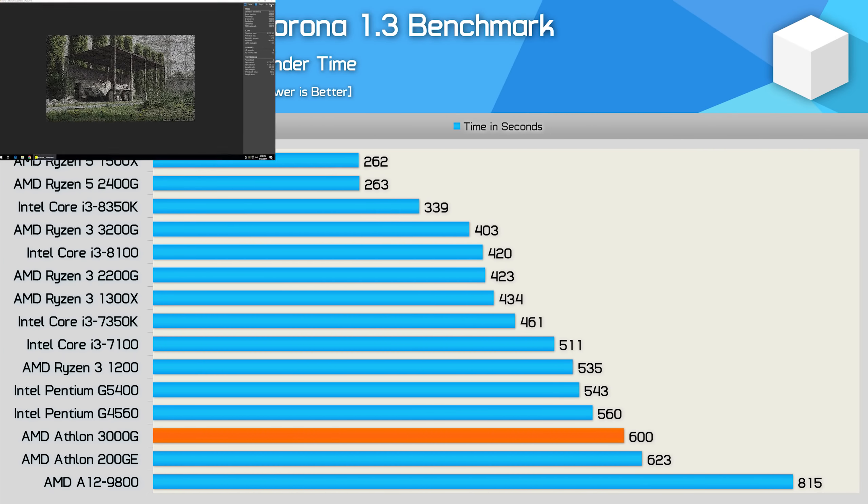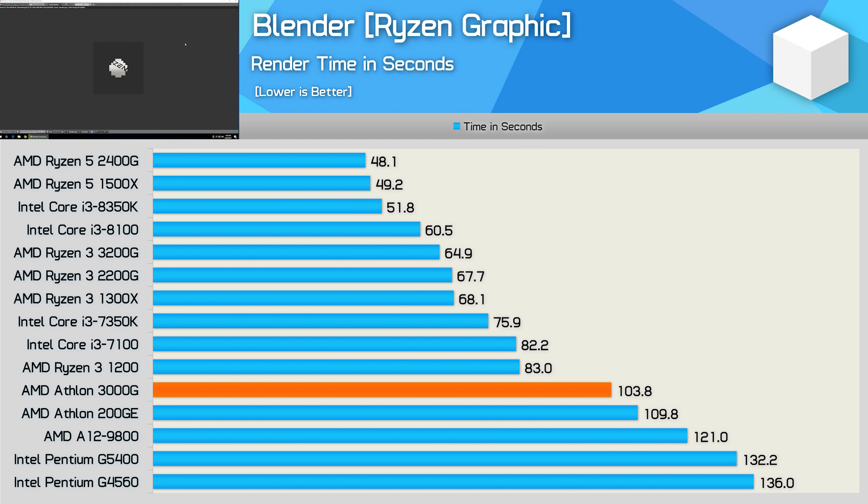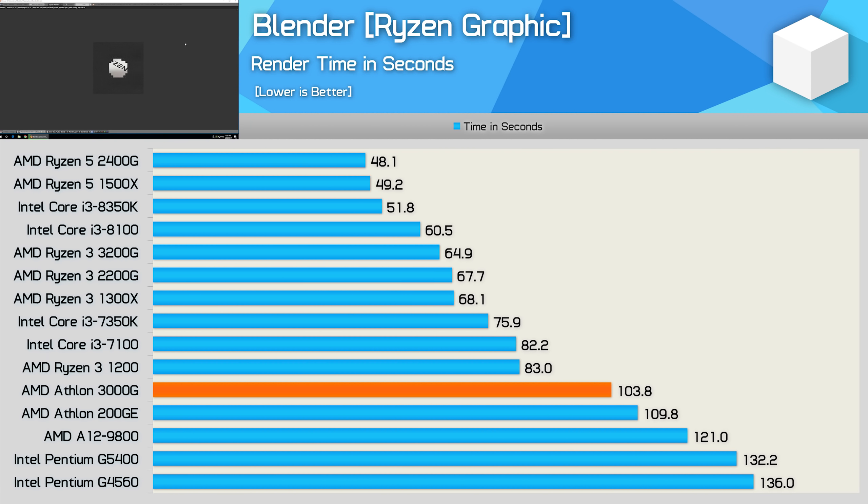In the Corona render test, we see just a 4% reduction in completion time for the Athlon 3000G compared to the 200GE — about what you'd expect for a 9% increase in frequency. Similarly, we only saw a very minor performance improvement in Blender: the 3000G completed that workload 5% faster, though it was still much slower than the Ryzen 3 1200 and Core i3-7100.